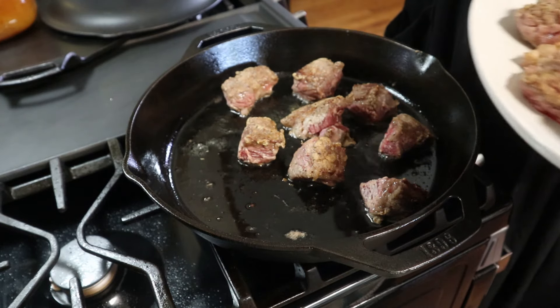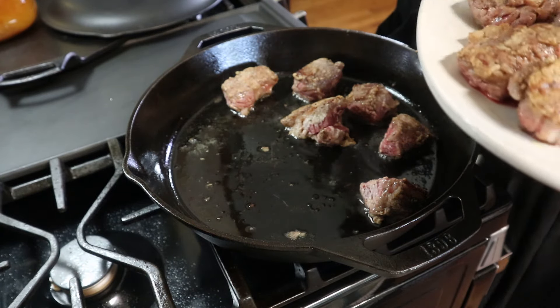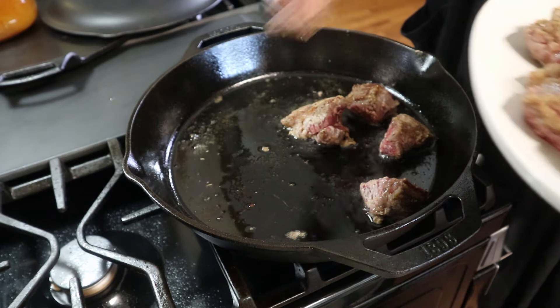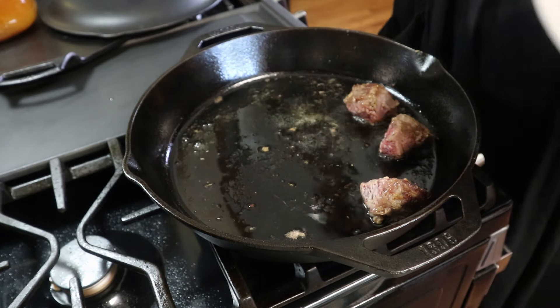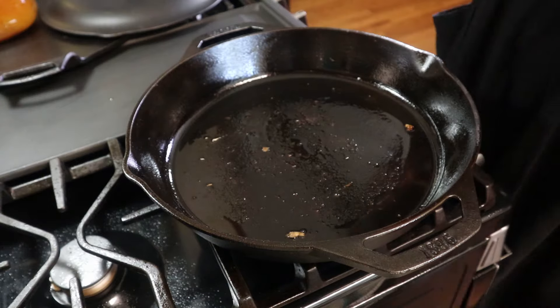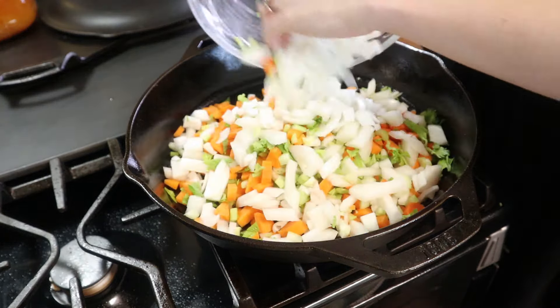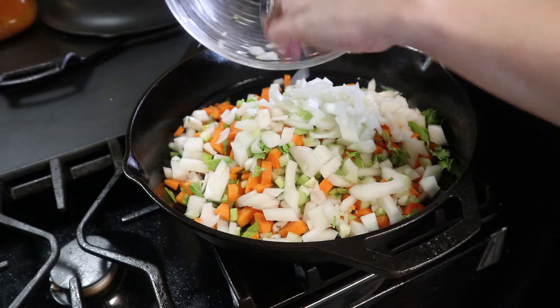They're not fully cooked yet — they're going to cook for a while so they'll get nice and tender. I'm going to remove these from the pan and remove some of this oil because we don't need all of it. Now I've got some vegetables going in — carrots, celery, and onion — I'm just going to add those right in there with some salt and pepper.